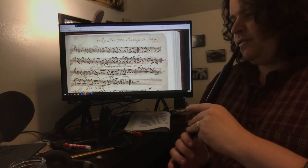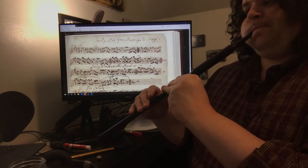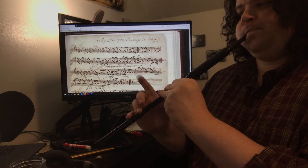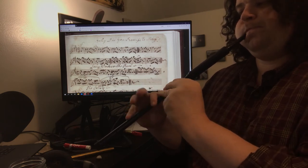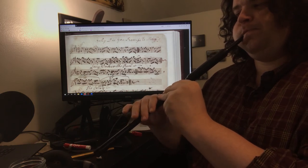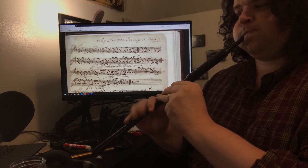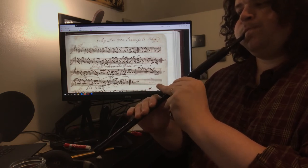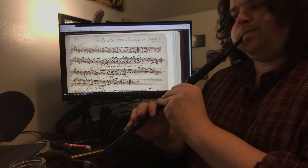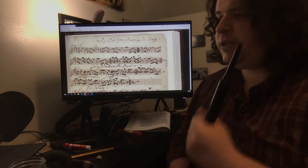So anyway, let's do a slow run through the first part. [Plays first part] Easy enough.